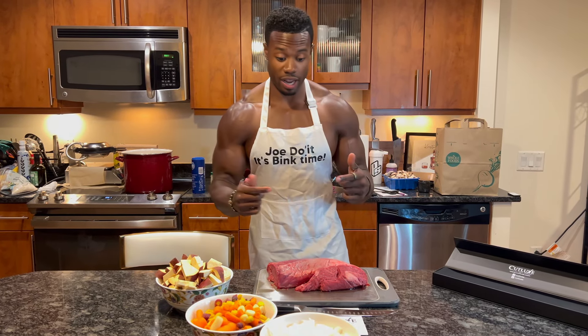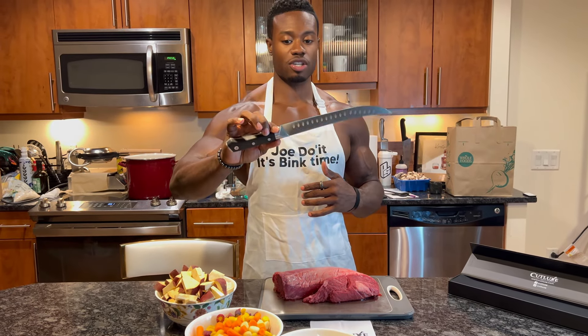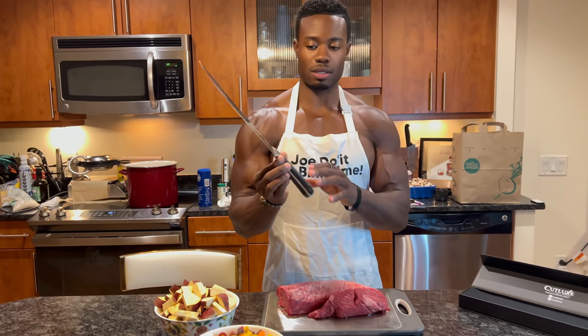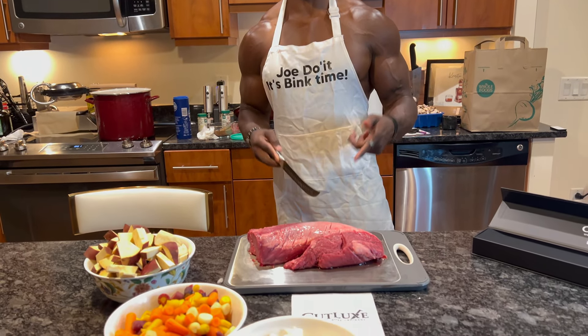Hey guys, so now I have the knife here — this butcher knife, 10 inch. Look at this, this is a beautiful knife. And I have a nice cut of beef right here, so this is a fillet.